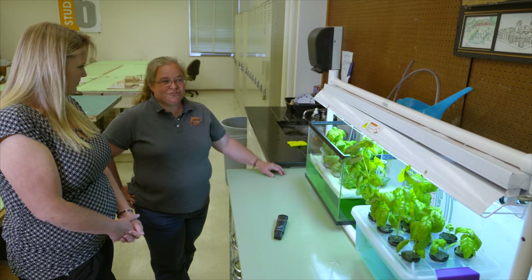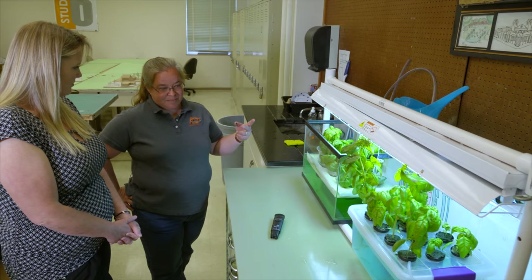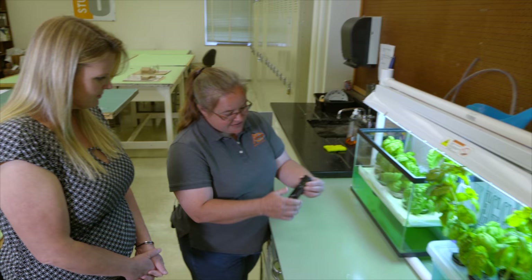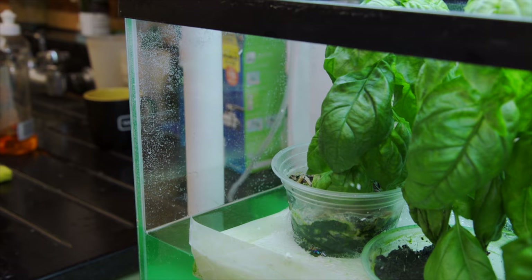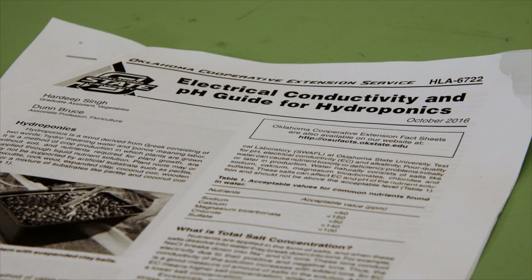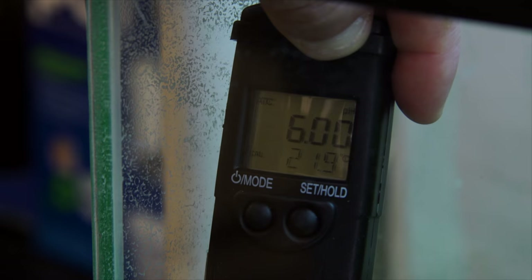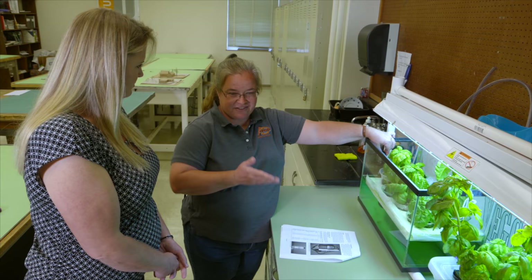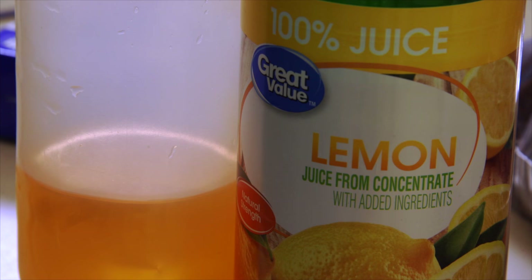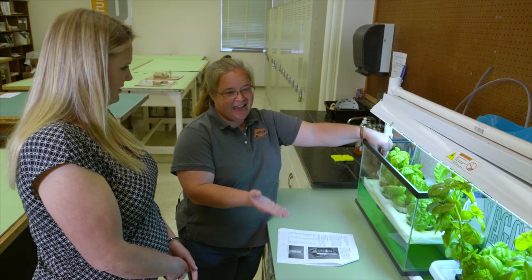pH and fertilizer concentration are the two things you need to monitor. You can get small pH and EC meters online or at garden centers. For basil — which is what's being grown here — the ideal pH is 5.5 to 6.0. If the pH needs to be adjusted, there are products called 'pH down,' which is essentially phosphoric acid, to lower it. Lemon juice was tried as a cheaper option but didn't hold the pH down consistently.